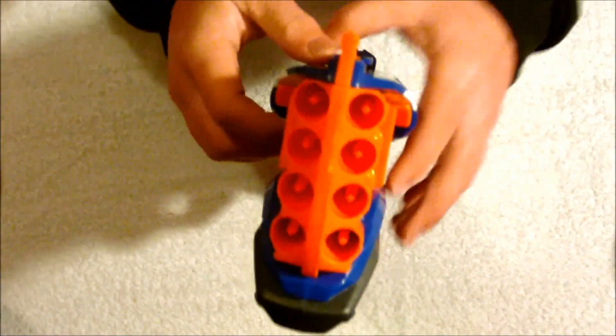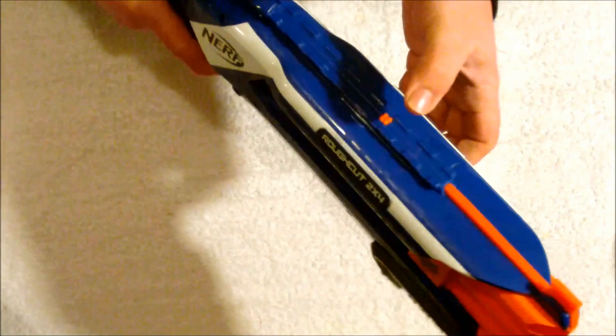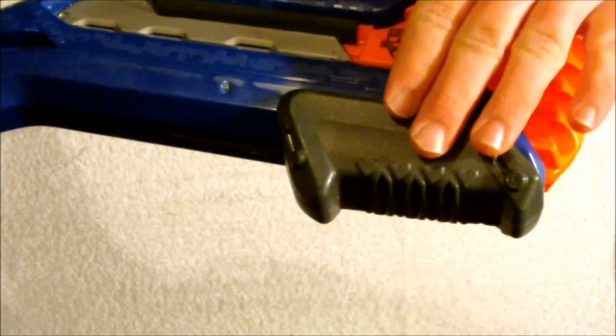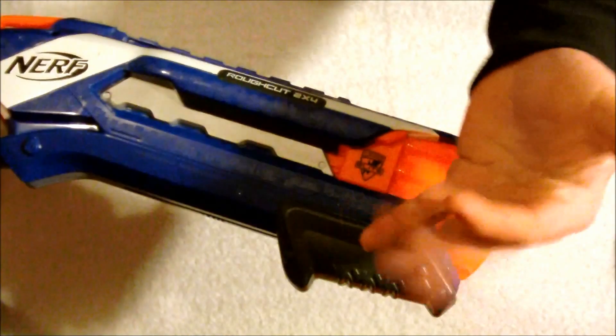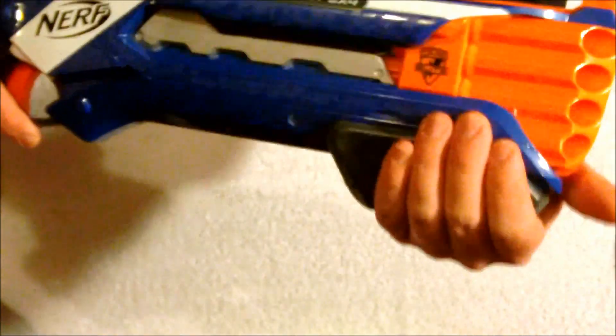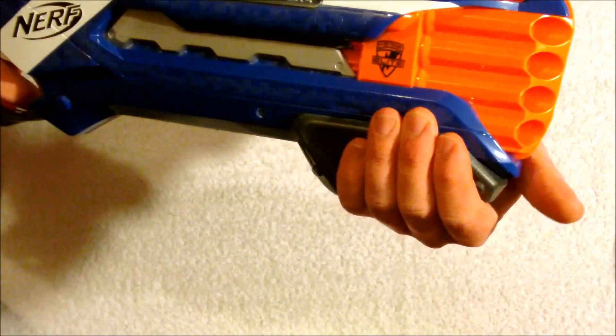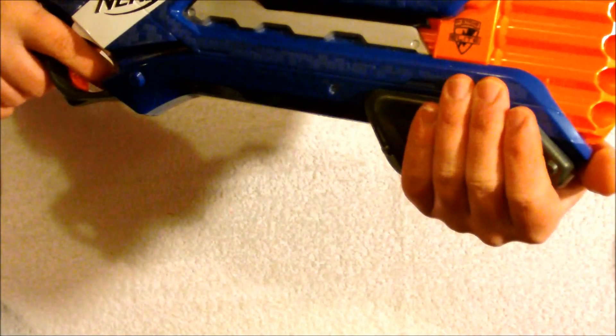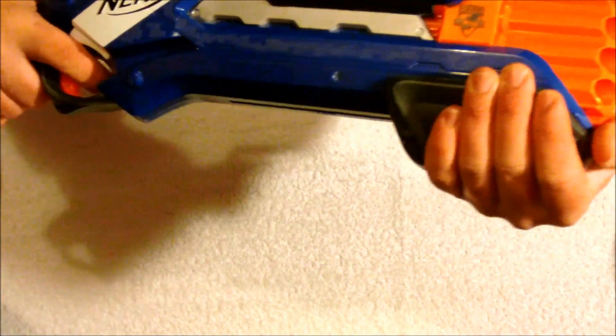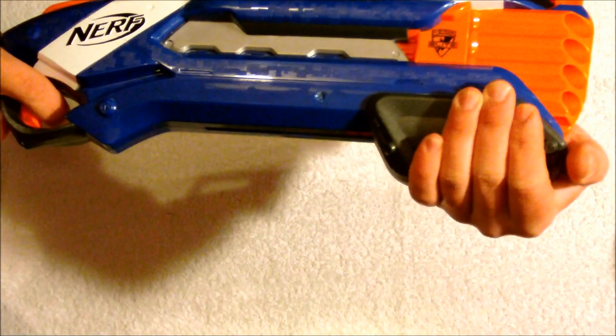It's a little bit thicker here at the top to accommodate for the dual plunger tubes but the rest of the body is much thinner than I thought it would be. This is the new shotgun style priming grip which I was quite interested in. I don't have very large hands but I find this grip to be quite uncomfortable, so I would imagine if you had larger hands you may find this grip to be extremely uncomfortable.